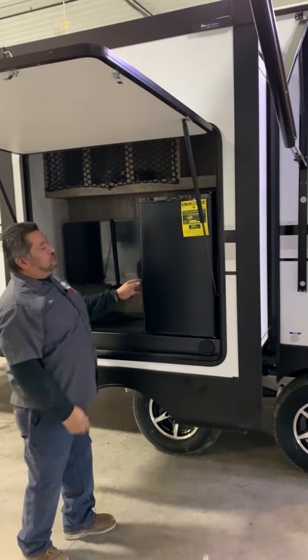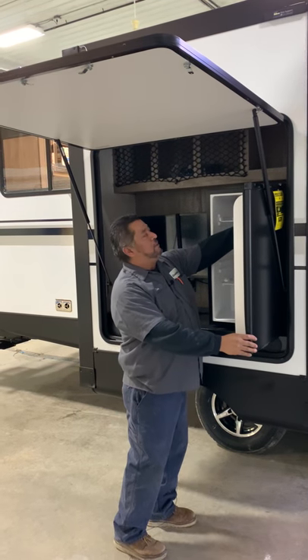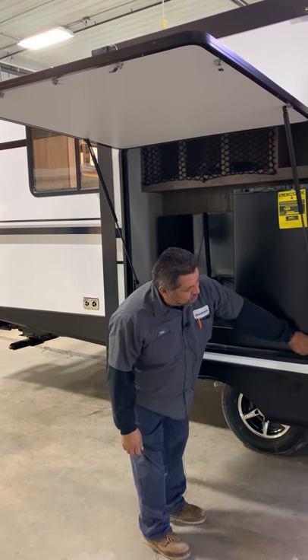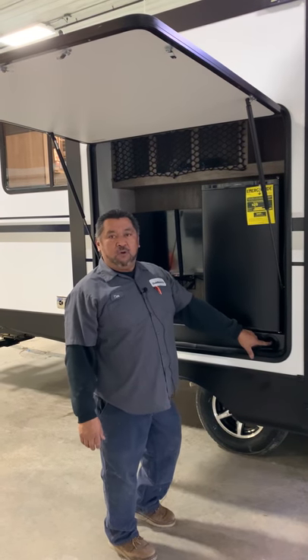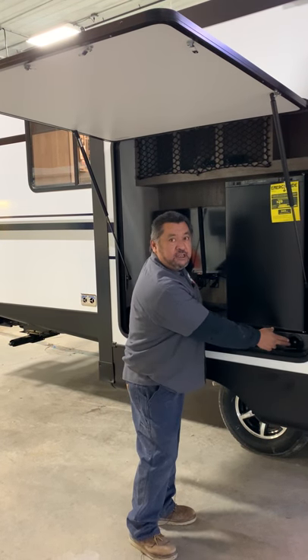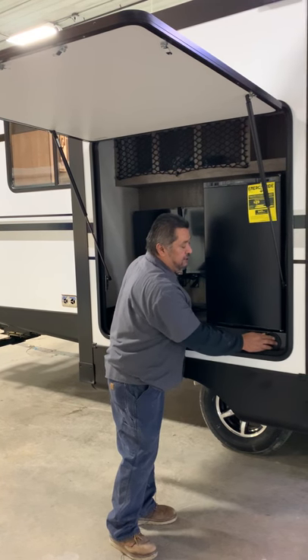This refrigerator here is going to be electric only, so you're going to set the temperature up in the refrigerator — strictly electric only. You're going to have a water spray port here; this opens up and you hook up a hose — strictly cold water. Make sure when it comes time to winterize that you do not forget to winterize this, as it's kind of hidden here.